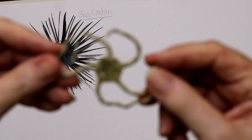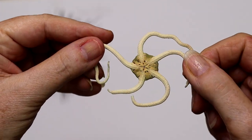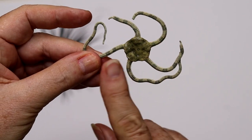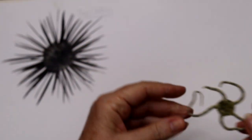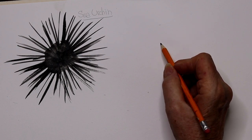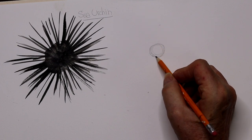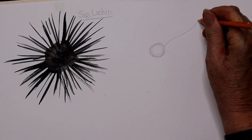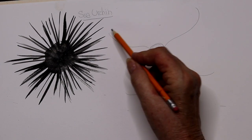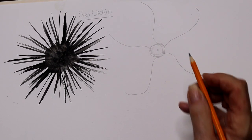Now we're going to do the brittle star. Some people think of it like a starfish, but it actually moves with its legs instead of tube feet, which a starfish uses. To make the brittle star, we're going to make a little circle for its body, then put five wavy legs on it. Just let your pencil go because they move these legs around — that's how they move.